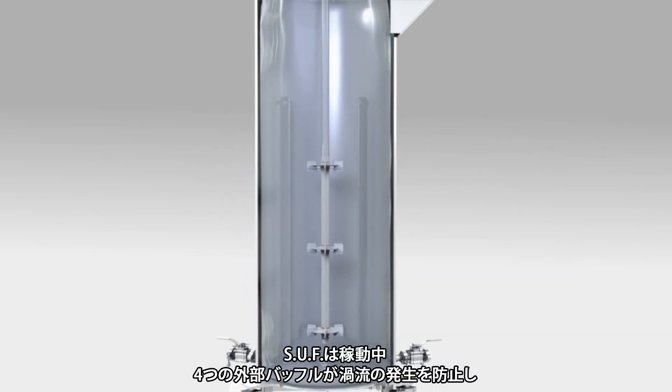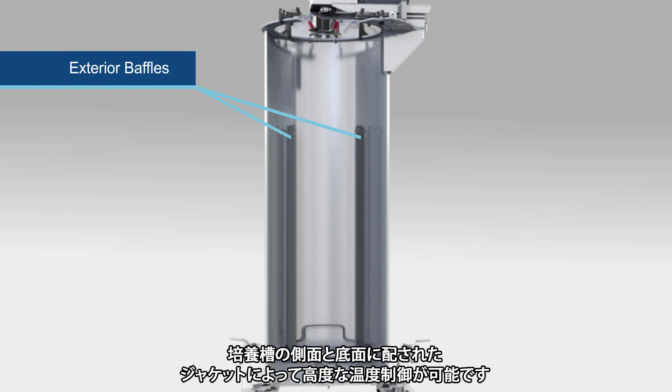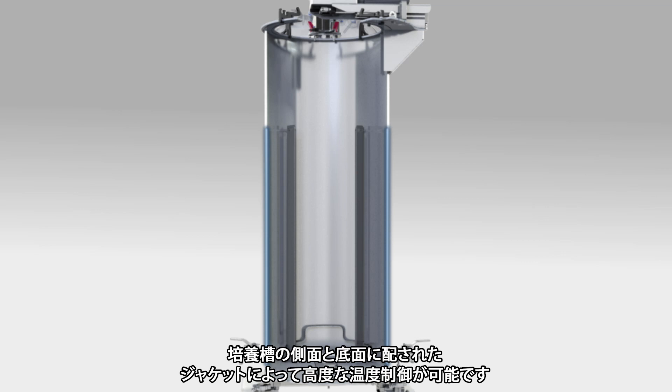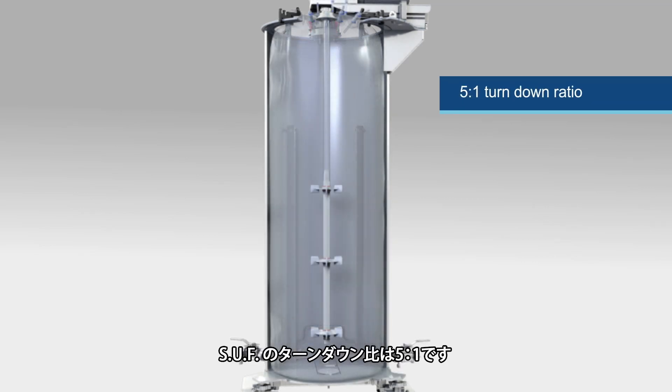Powerful mixing comes from a top-driven vertical impeller assembly utilizing multiple Rushton impellers and baffles. During operation, 4 exterior baffles prevent liquid vortexing and the vessel jacket supports advanced temperature control through the side and bottom jacketed vessel.